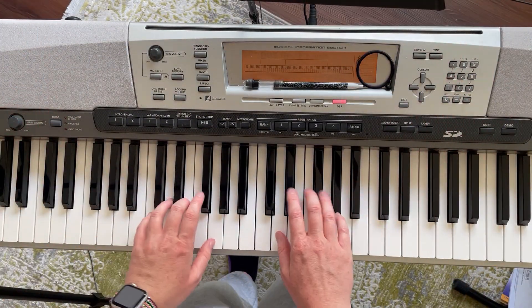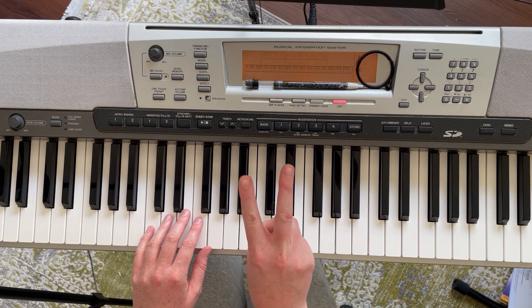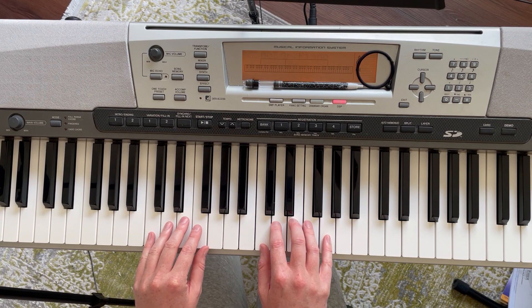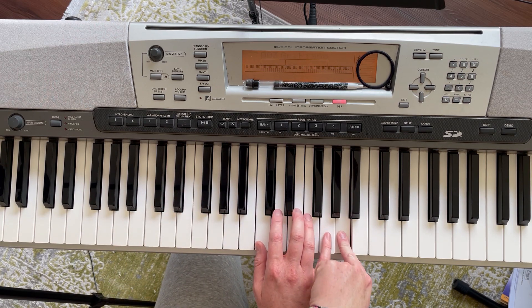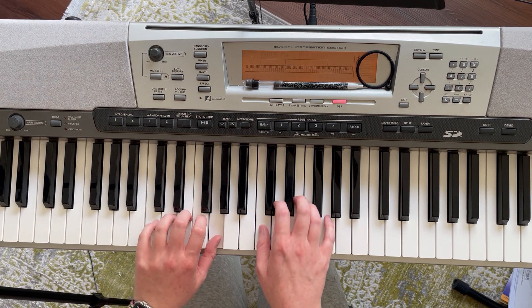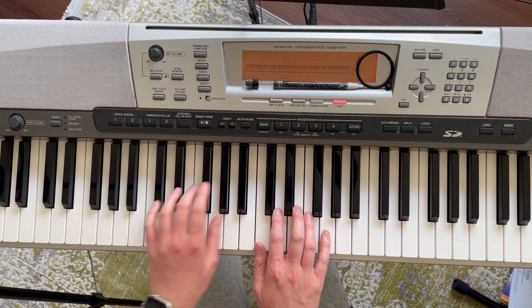I'll show you from the top — C position. I'll count two bars of three: one, two, three, one, two, three.